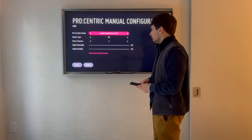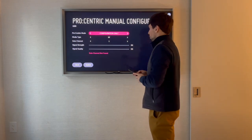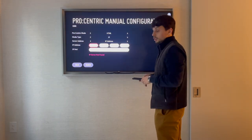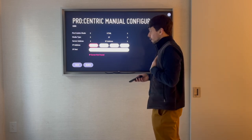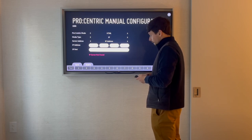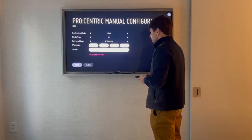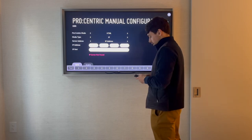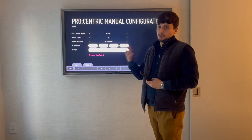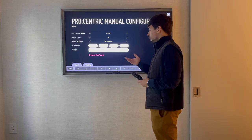You set your Pro Centric mode to HTML, media type to IP, and then you need to know your server IP address. In my particular case, it is 172.18.0.1. So here we have two properties — two Marriott codes — under the same roof.